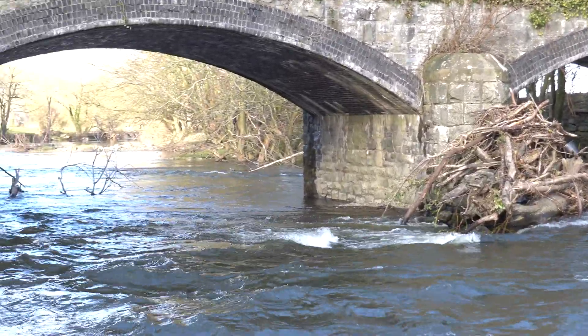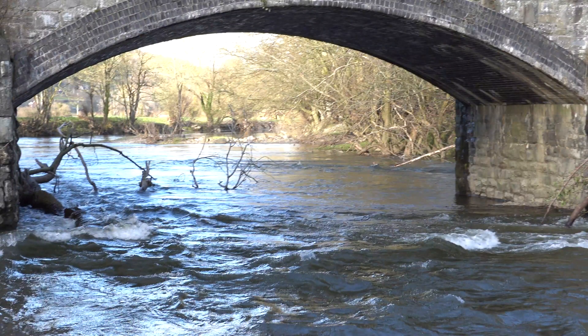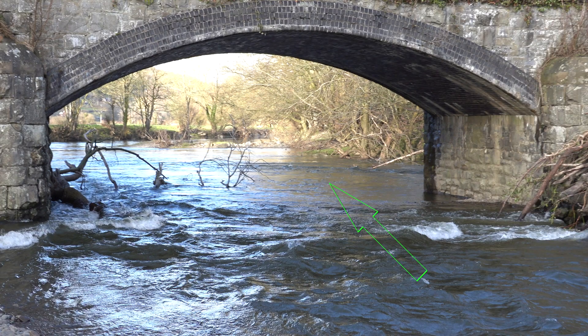Here's the central arch, and there you are — we have a tree. The problem here is that the water is being deflected and heading straight into the tree debris. Get a capsize in that and there's going to be a lot of stuff hooking you underwater. So not a place to be.